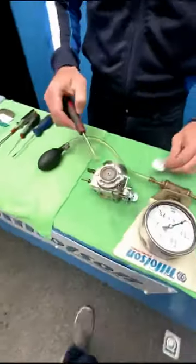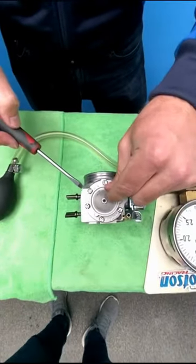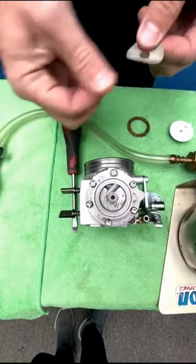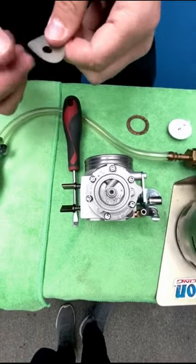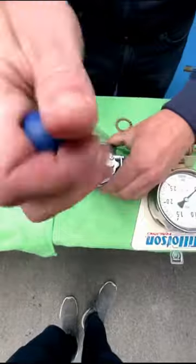We take off the carburetor top and we see here there's dirt — some dirt inside. This can basically be dirt from the fuel can which we clean out. We normally need to clean this out, which we can do after.